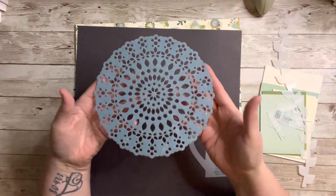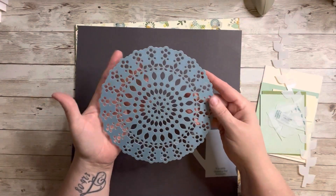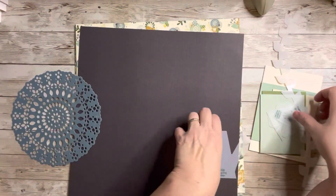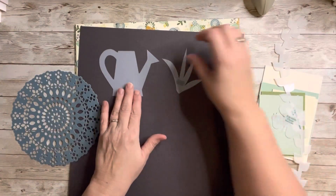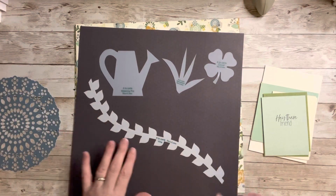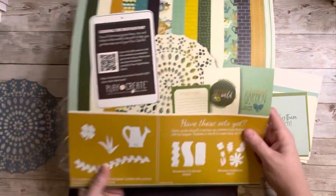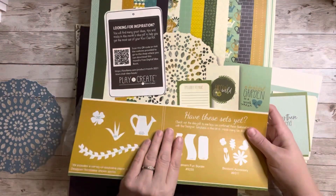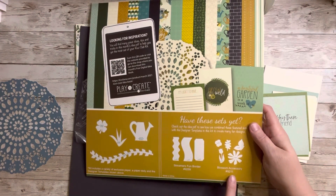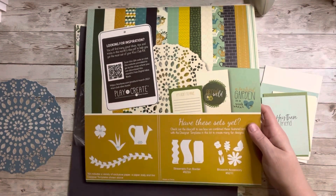This month's kit is called 'Grow Where You Are Planted' and has a garden theme. It came with a beautiful doily — wood grain on one side and a beautiful blue-teal on the other. The stencils included are a vine, a watering can, some sprigs of grass, and a clover. The kit also suggests additional stencils: the Blossom Accessory 9211 and the Streamer's Fun Border 9259.